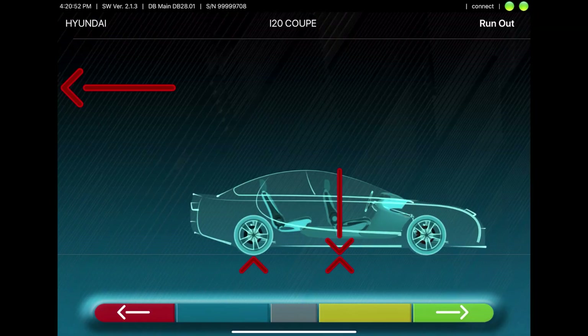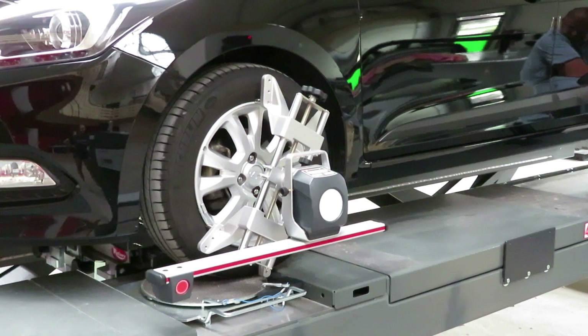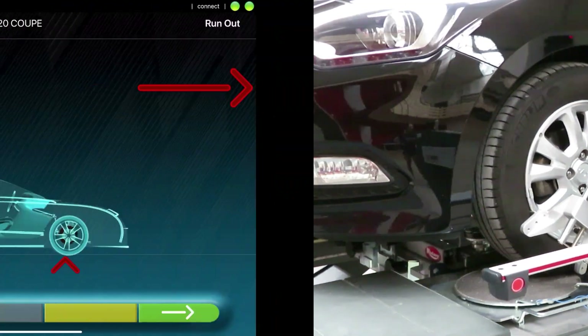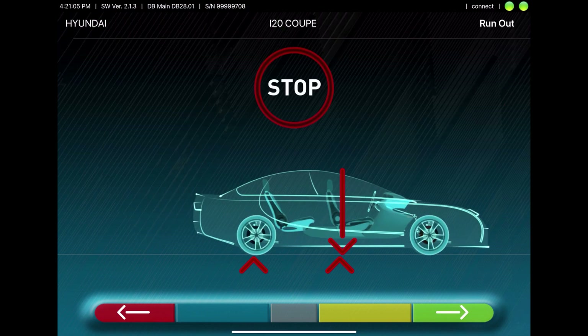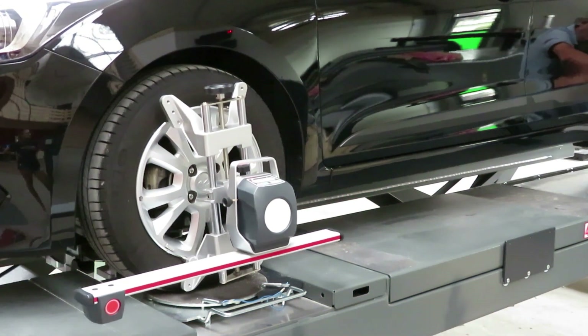Now the run-out compensation can start. For this, you'll have to roll the car backwards as shown on the tablet. Then wait for a short moment. The values are calculated. And then you have to roll the car back onto the turn plate, where the second part of the run-out compensation is calculated.